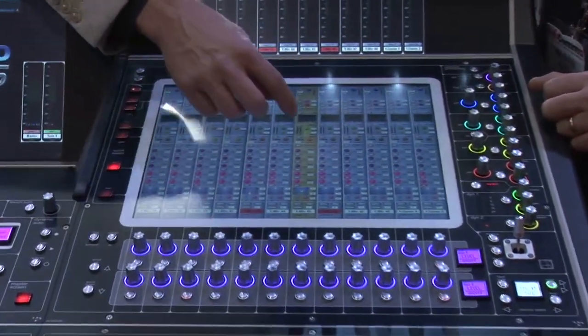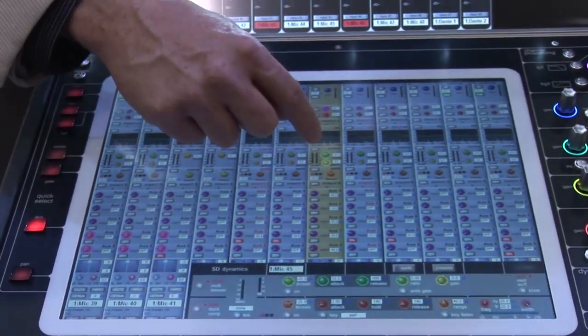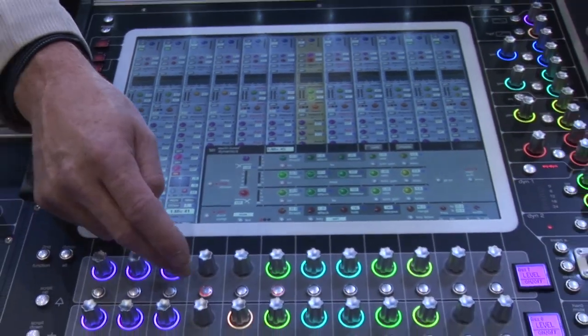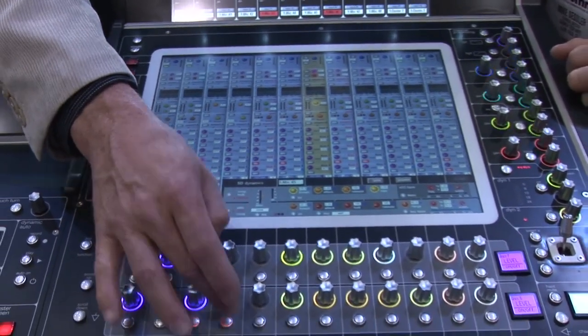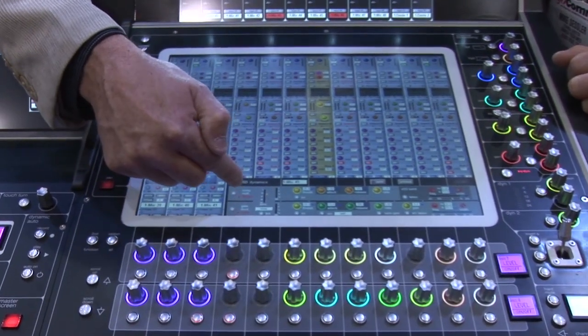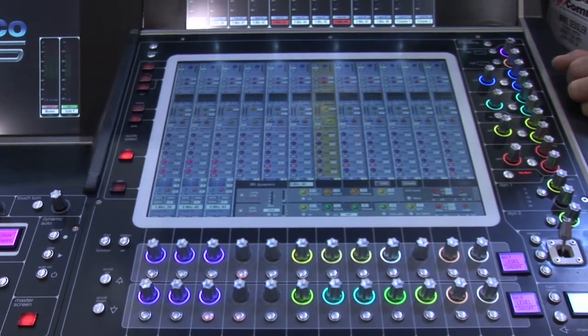A couple of other fun features we've added: if I go to my dynamics, I really have two dynamics now. The first can be used as a compressor, a multiband compressor, or a de-esser. The second dynamics can be used as a gate, a ducker, or a second compressor. That way if I'm using the first one as a de-esser, I still have a compressor on that channel strip.